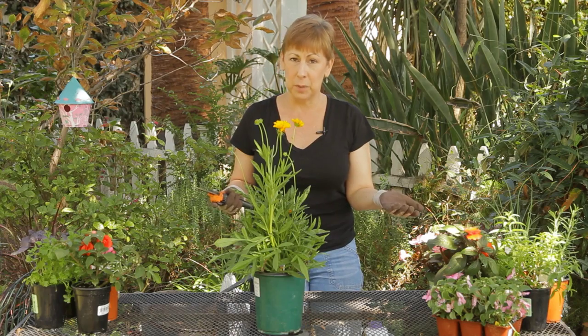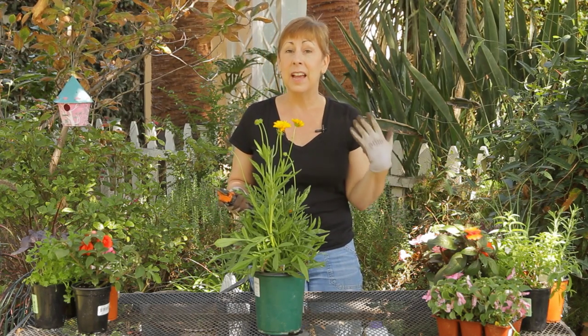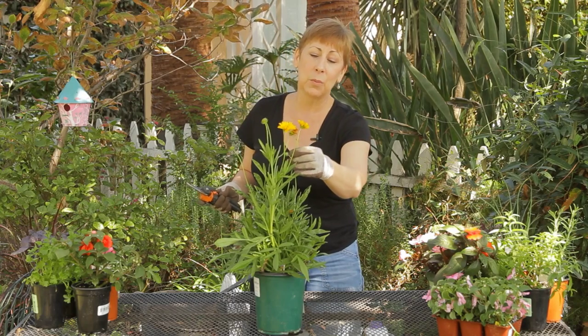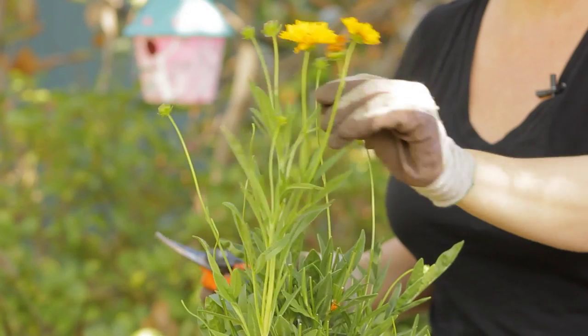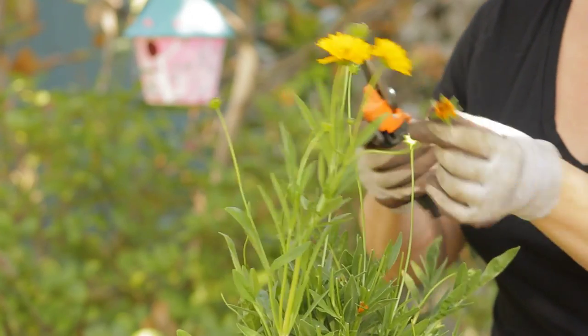But in order to encourage the bloom, you do need to what's called deadhead the plant and get rid of the spent flowers on there. So as the flowers die, you'll see on this one, I've got one here.